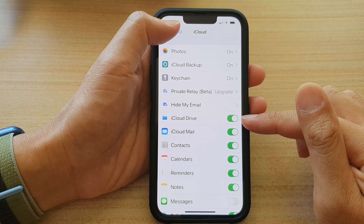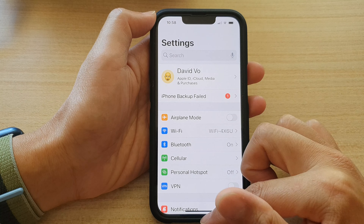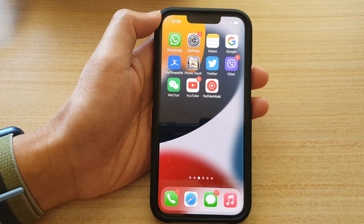And that's it. Finally, you can tap on the back key at the top to go back to Settings, or swipe up to go back to the home screen. Thank you for watching this video. Please subscribe to my channel for more videos.